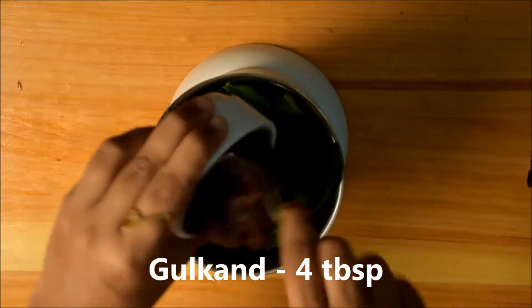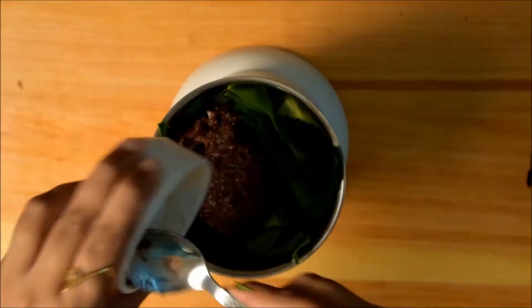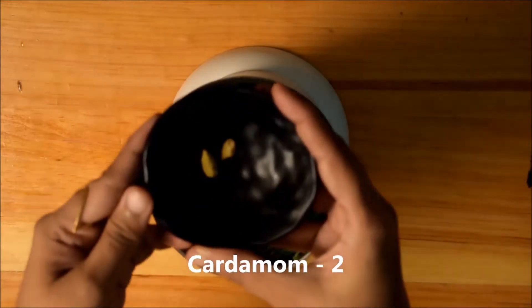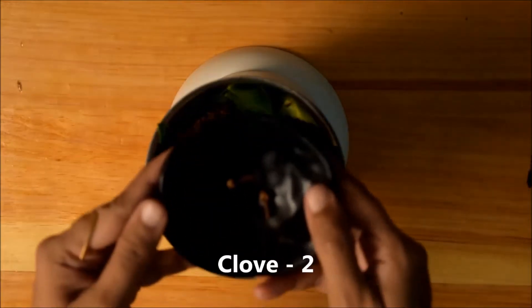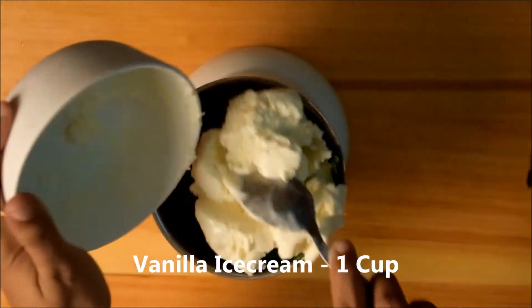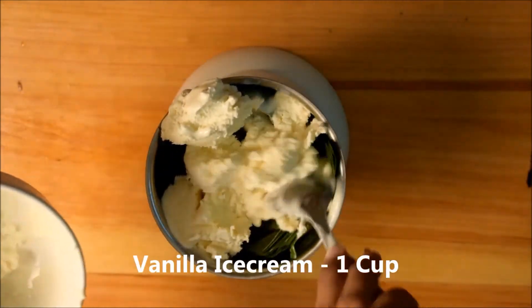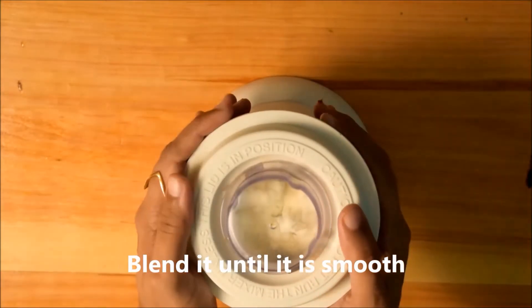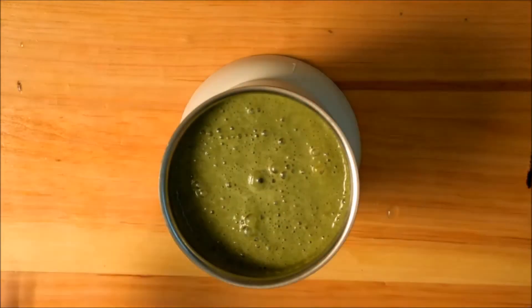We'll add 4 tablespoons of gulkan, then 1 teaspoon of fennel seeds, 2 cardamom, 2 cloves, and 1 cup of vanilla ice cream. After adding everything, we're going to blend it until it is smooth.